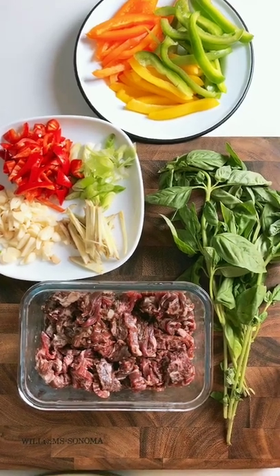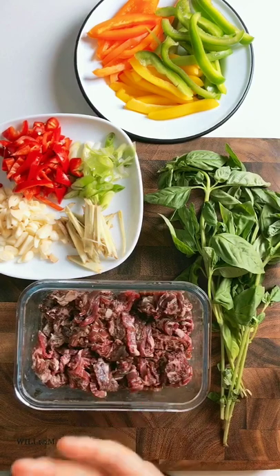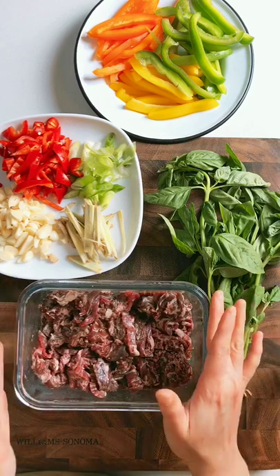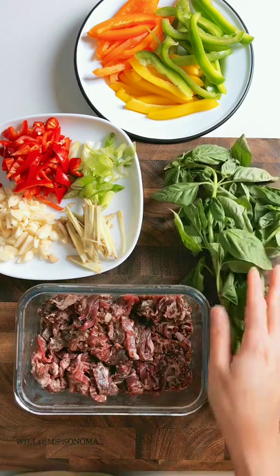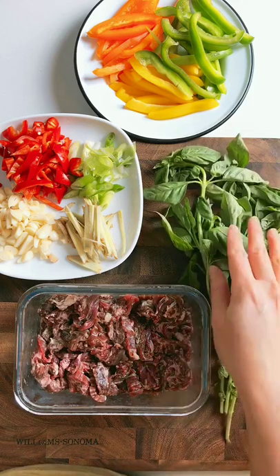Hey everyone, Chiu here from iHeartOfMari.com. Today I'm gonna make one of my favorite beef stir-fry dishes, Thai basil beef stir-fry. I highly recommend you use skirt steak or beef flap. If you can't find them, try to use a sirloin. In terms of the type of basil you want, if you can find Chinese basil, Asian basil, or Thai basil, great. If not, just use Italian basil.